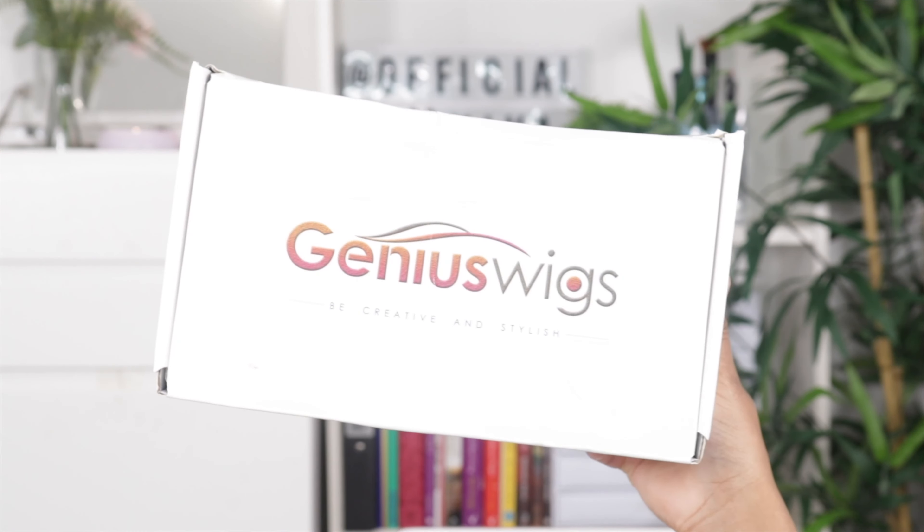Hey guys, welcome to my channel, it's Tashika Bailey. If you're new here, please hit the subscribe button down below and join the family. So today I'm super excited because I'm going to be installing a wig from Genius Wigs. That's why I'm looking like this — I ain't got no makeup on, ain't got no wig on, as you can see I'm all natural because I'm going to be getting glam in this video.